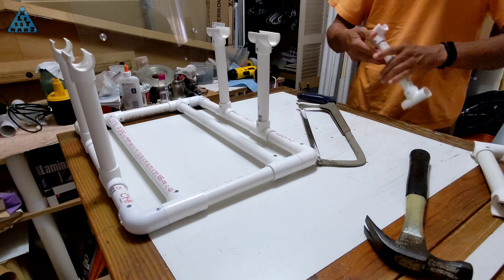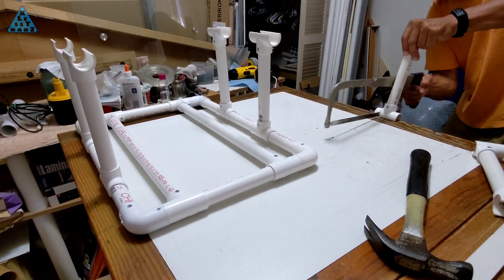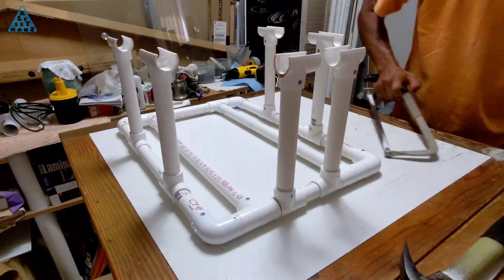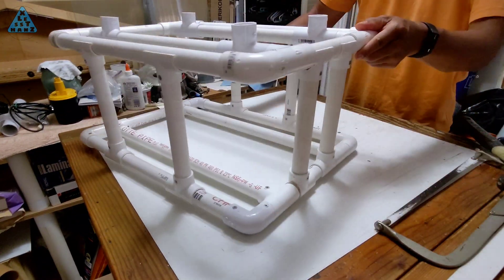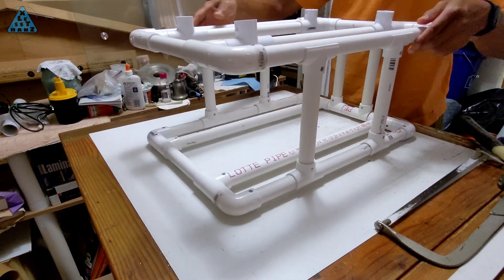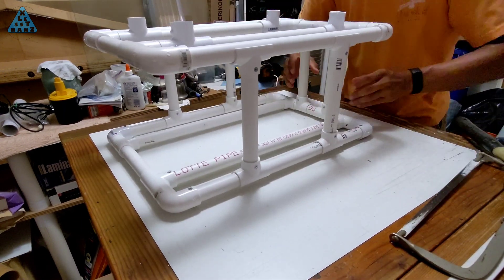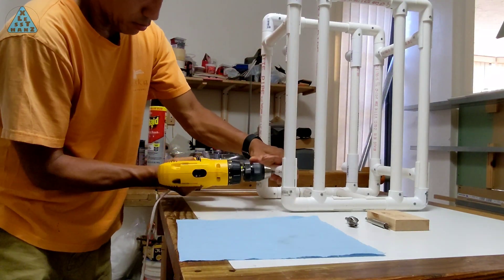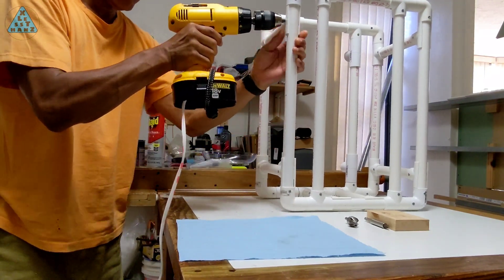For the size of frame I built, the two 10-foot lengths of PVC pipe I picked up from the hardware store was short by a lot, so I picked up another 10-foot length. This would also include the pipe needed for the shoulder strap, which I also forgot to include in the total amount needed. Two screws per snap-on should hold everything together.